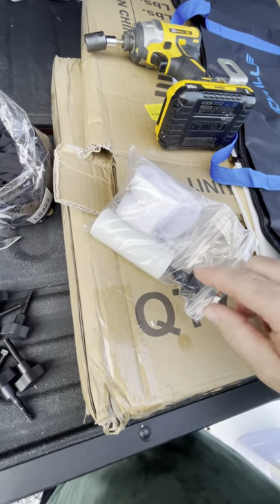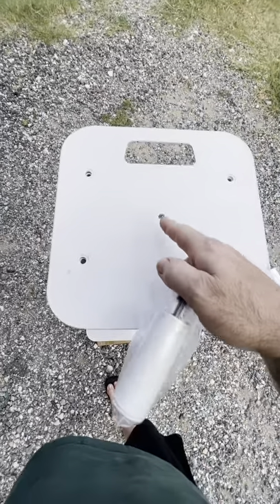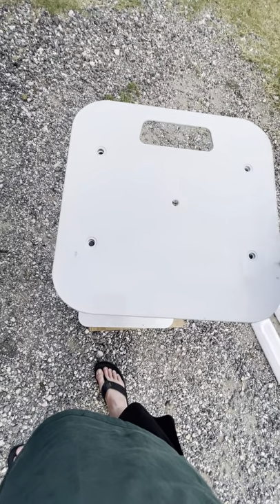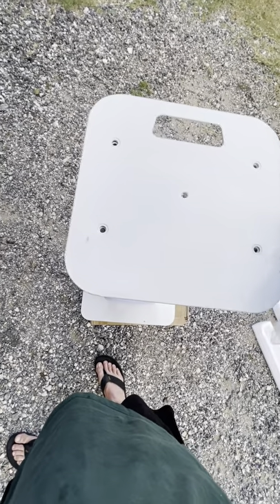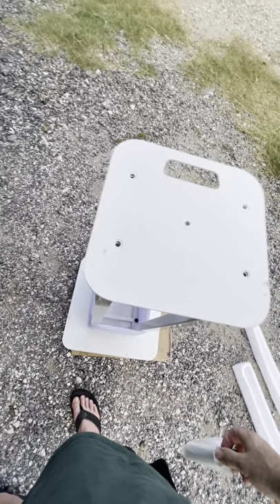Velcro straps. There's another bolt to mount something in the middle of the top plate, but like I said, my 450 Intimidators are way big. The bracket it comes with won't even fit that, so I've got to figure something else out.